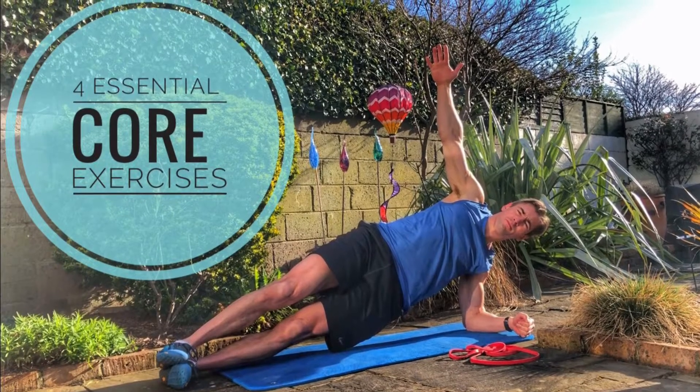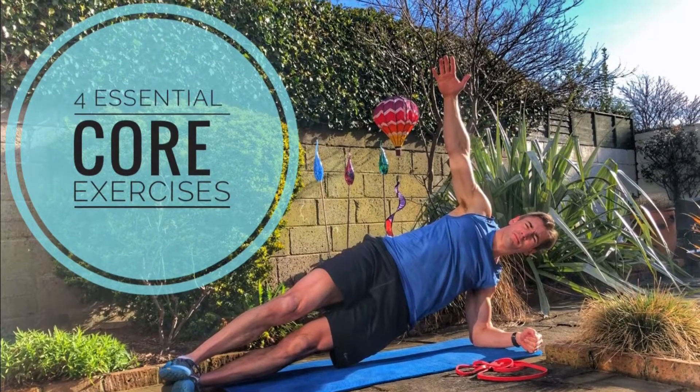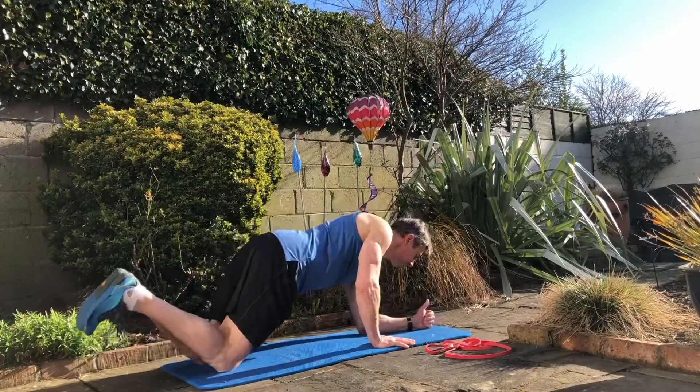Hi guys, Dominic here. We're just going to go through our four essential core exercises. These form the foundation of any of the core work that we program, and you really need to make sure you've mastered these.